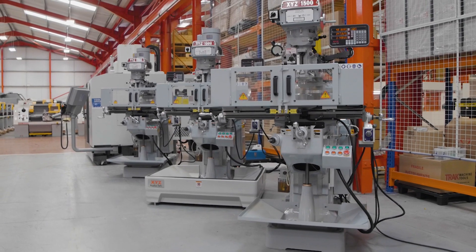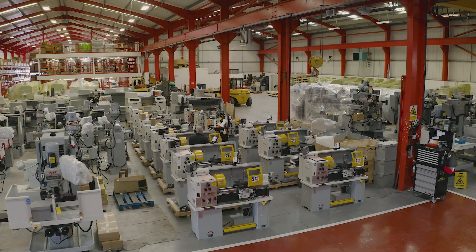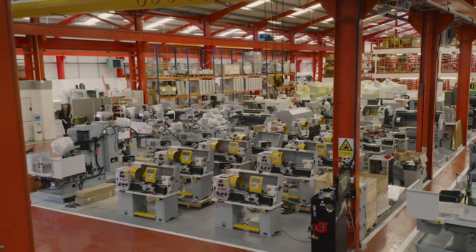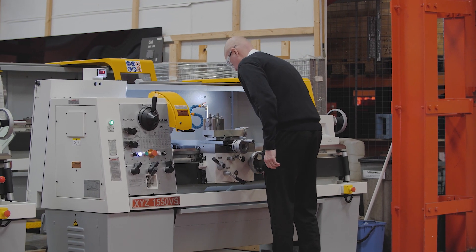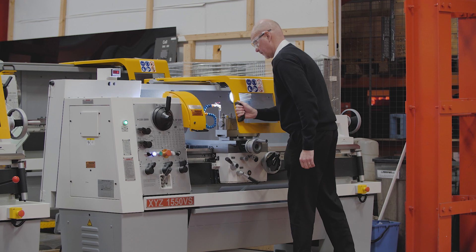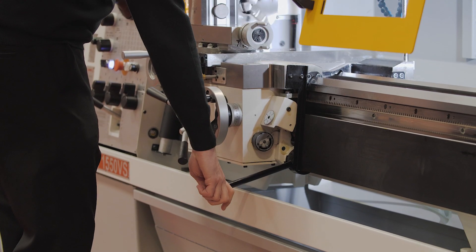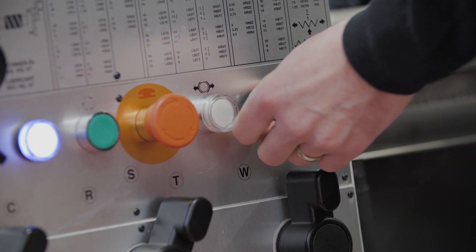Finding good reliable manufacturers for our manual lathes proved a challenge, as we needed a good quality machine. The bulk of our manual lathes go to the education sector, where trainees can often be a little heavy-handed whilst trying to change the headstock gears with the spindle still running, resulting in breakdowns. XYZ lathes are built to withstand this treatment, proving themselves to be robust and reliable even under these extreme conditions.